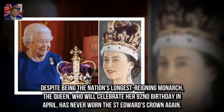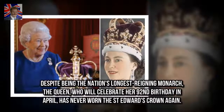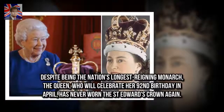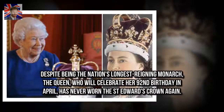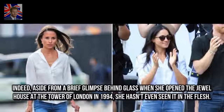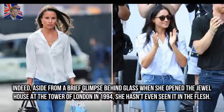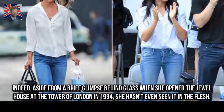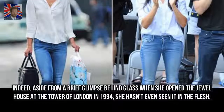Despite being the nation's longest reigning monarch, the Queen, who will celebrate her 92nd birthday in April, has never worn St. Edward's Crown again. Indeed, aside from a brief glimpse behind glass when she opened the jewel house at the Tower of London in 1994, she hasn't even seen it in the flesh.